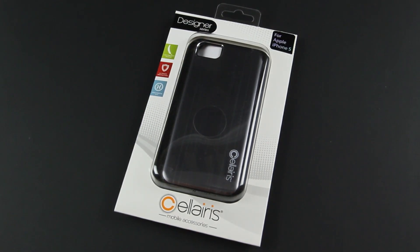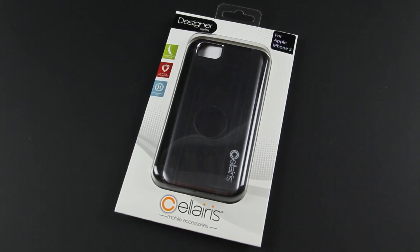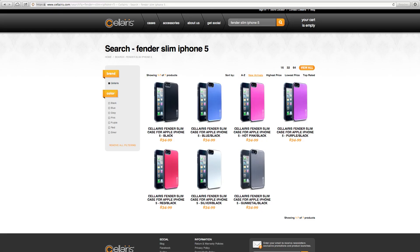What's up everyone, Justin with JTGApple here, and today I've got the review of the Celeris Fender Slim case for the iPhone 5. Taking a look at the website, this case will set you back at $34.99 and is available in 7 colors such as black, blue, pink, purple, red, silver, and gunmetal black, as you can see in this review.